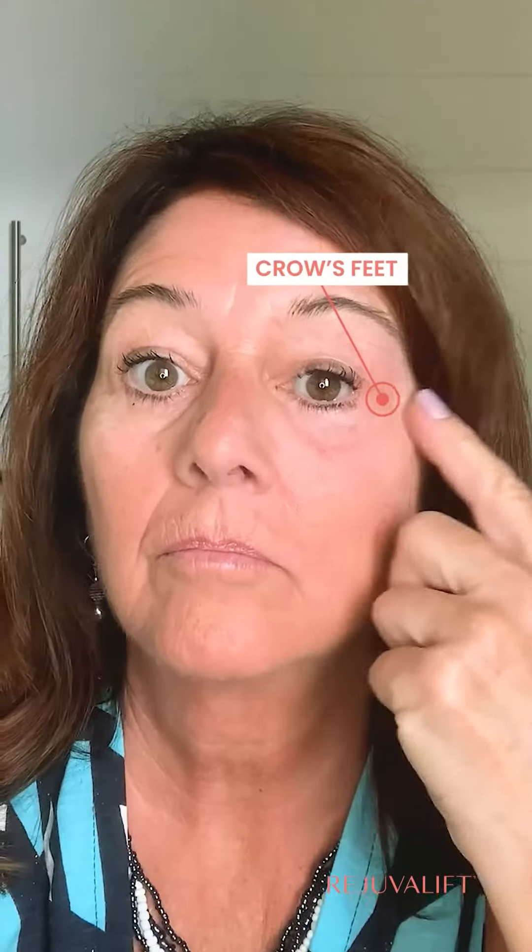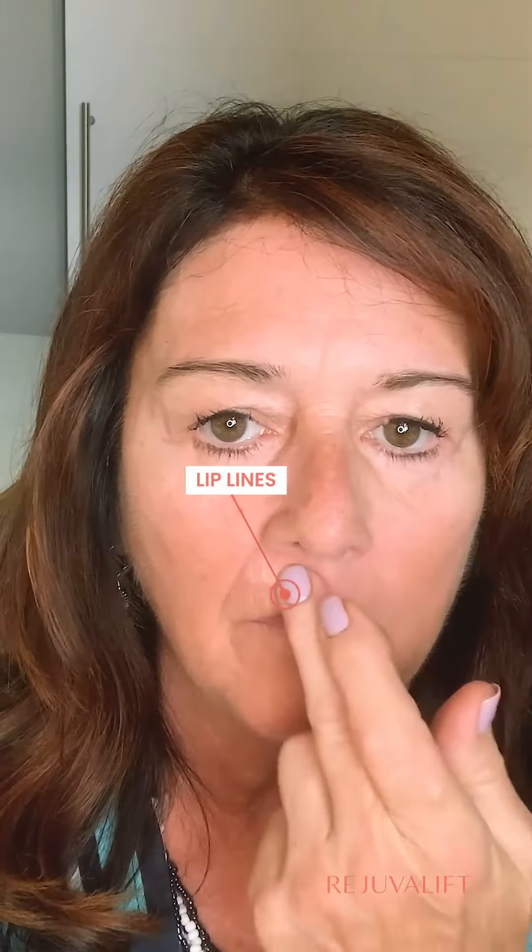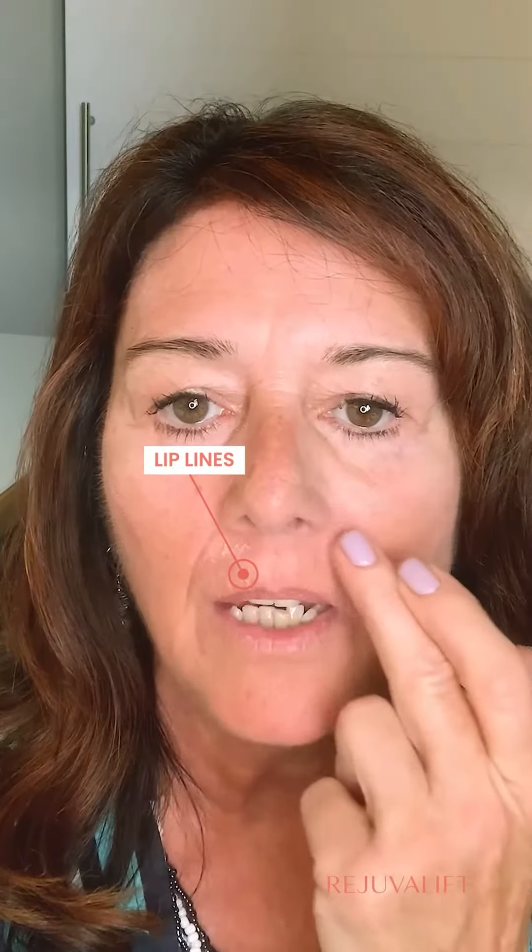I know it's working because I can feel it tightening. You want to just stay as expressionless as possible as well. You can use it on any part of your face. I love using it on my lip lines — just tap it right in all along the upper lip line.